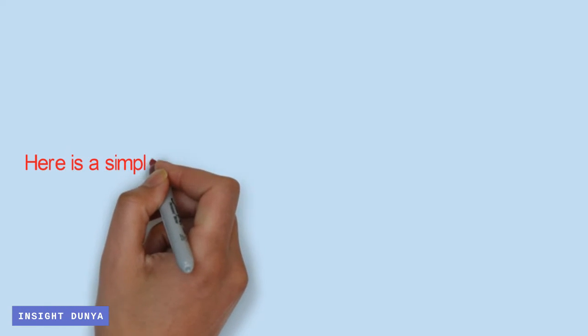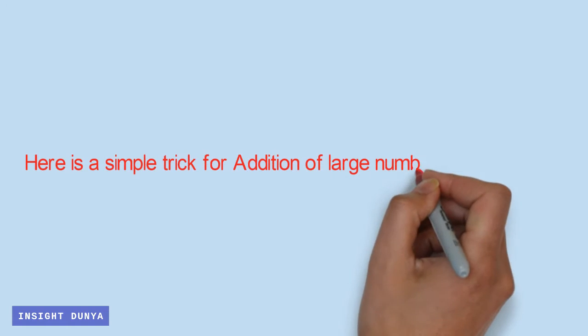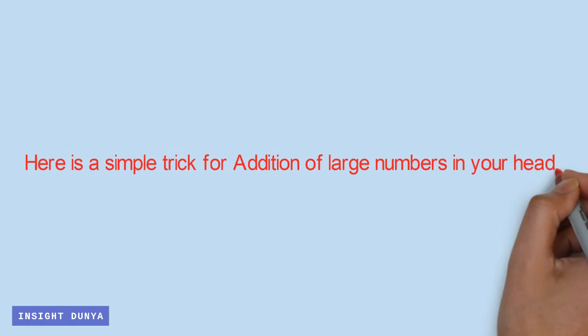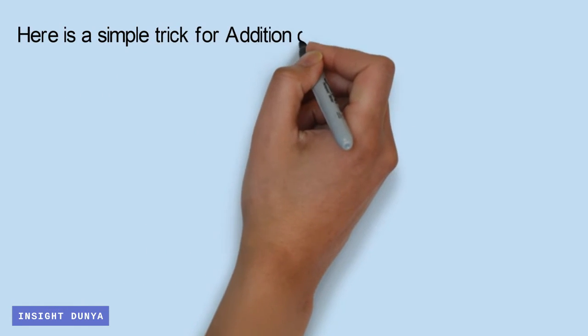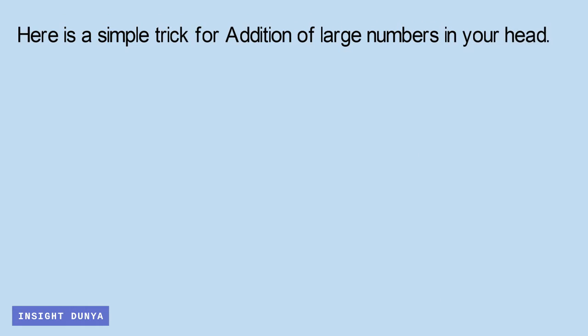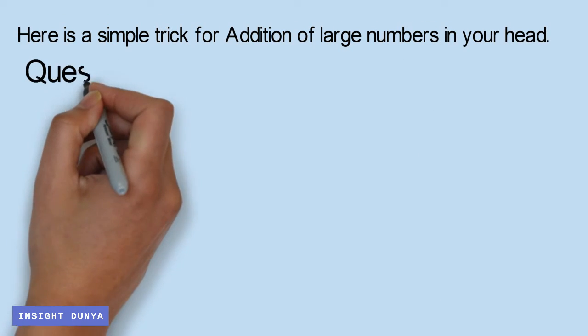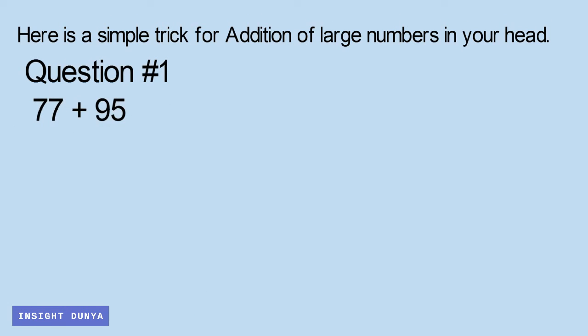Hello all, here is a simple trick for addition of large numbers in your head. The following are the steps of the shortcut method of addition.